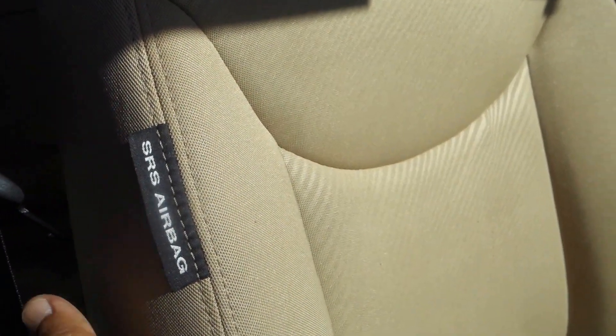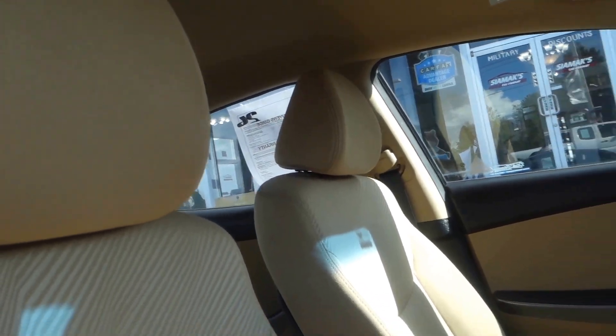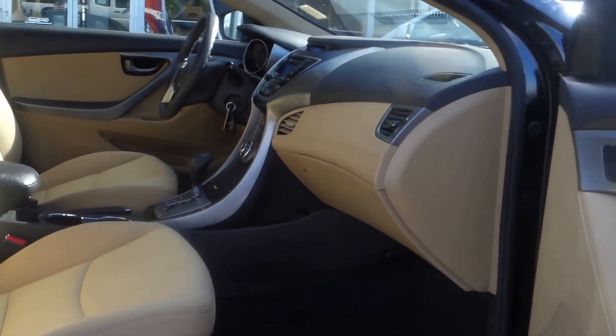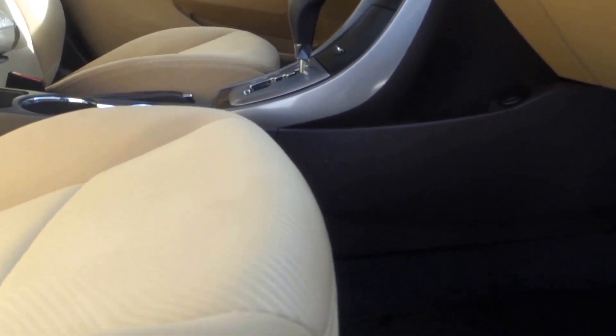It has side airbags on the front seats — on both the passenger and driver side — as well as dual airbags on the front dashboard. It also has side curtain airbags that go all the way back to the second row. The passenger seat is not powered; it's manual.